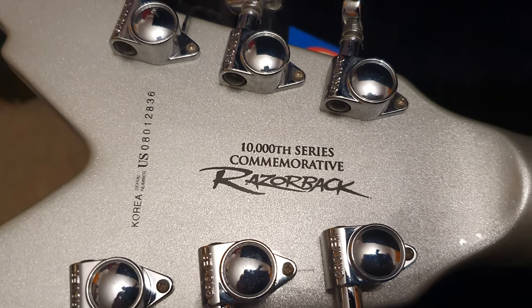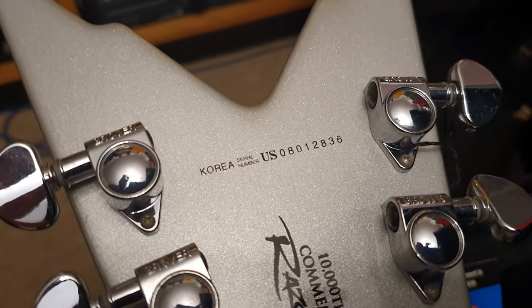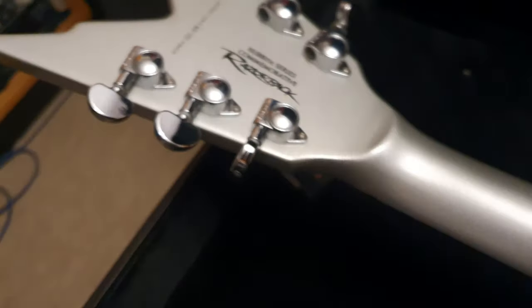And there's that special logo on the back — 10,000 series commemorative Razorback. Chrome Grovers. This guitar is from 2008, so it's 12 years old.